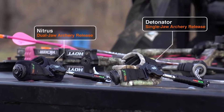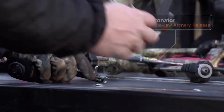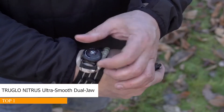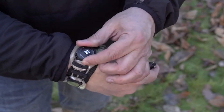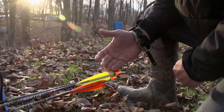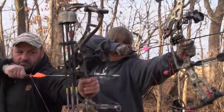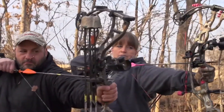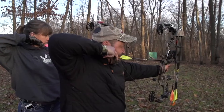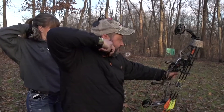That's why we're excited to introduce their most advanced releases ever: the TruGlo Nitrous and Detonator. Both offer TruGlo's patented BOA closure system, allowing for a glove-like fit and all-day comfort. The innovative side lock connector gets the release out of your way when you need to. They feature an ultra smooth, silent, micro-adjustable trigger pull and stainless steel wear-free jaws that provide 100% confidence shot after shot. The 360-degree rotating head eliminates string torque.